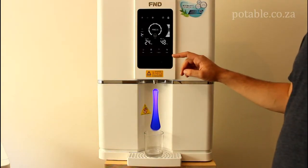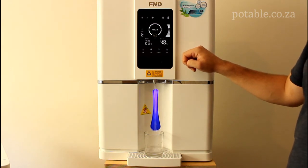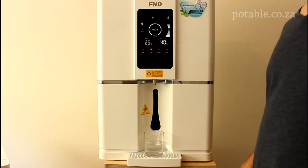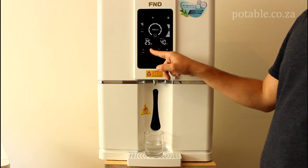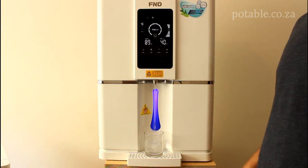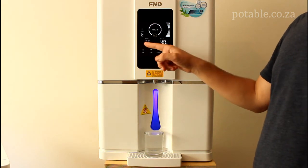If you want to release water it is quite simple. Just click on the cold button and it will release cold water. Sometimes it takes a little while to warm up, but as you can see it is releasing cold water. Click the cold button again to stop. To dispense hot water, simply hold the child lock button in for three seconds and then push the hot water button. You will notice hot water coming out. To stop it, simply push the hot water button again.